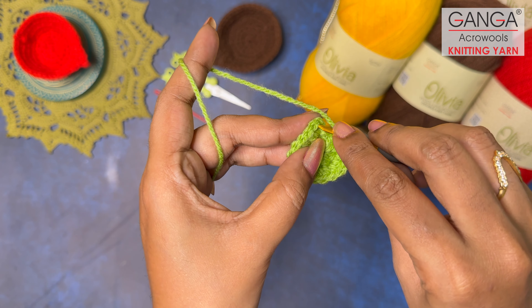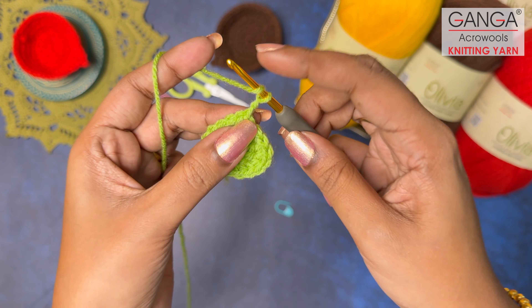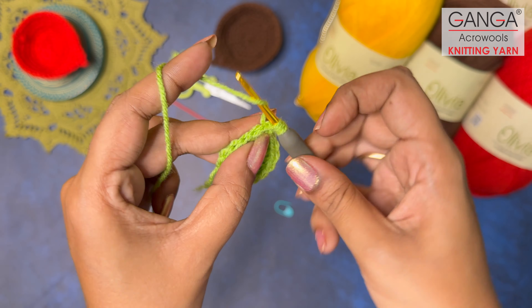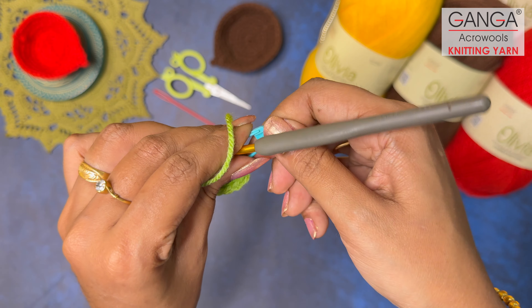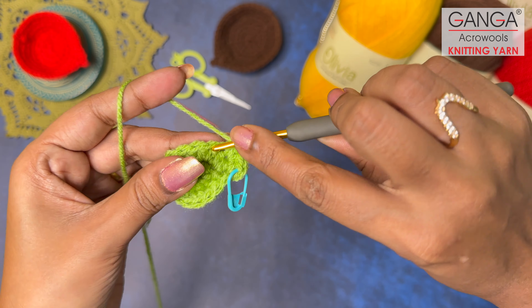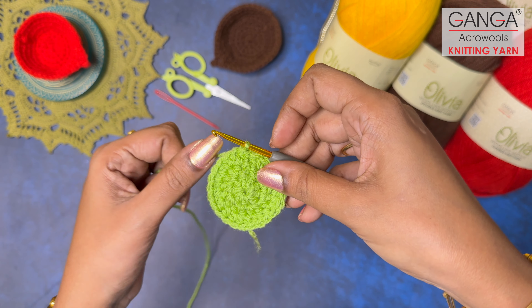It's time to start Round 3. Make two turning chains — these don't count. In this round the pattern is: one half double crochet followed by one increase half double crochet, repeated all around. The total count in this round will be 24 stitches. Mark your first half double crochet with the stitch marker, make an increase on the next, then a normal half double crochet, then an increase — repeat until you get 24 half double crochets. End with a slip stitch at the stitch marker.